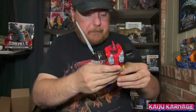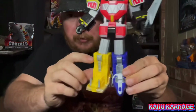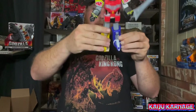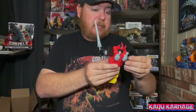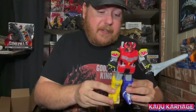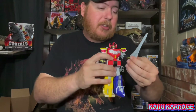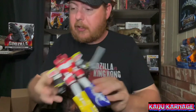Not too bad. This leg seems just a tad bit crooked compared to the other one, but it is what it is. He stands up pretty decent. Nothing else really special about him. You can get this for your kids to let them play with, or you can be like me — someone who just collects kaiju and tokusatsu stuff and just have it sitting on a shelf.